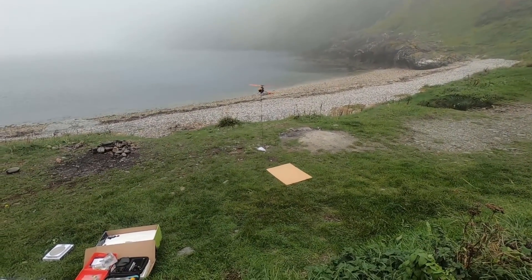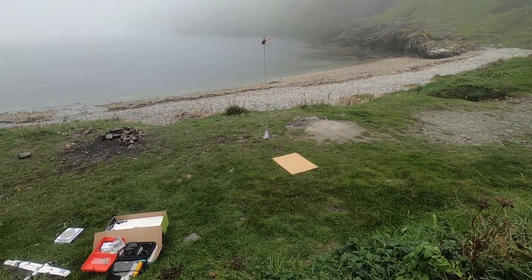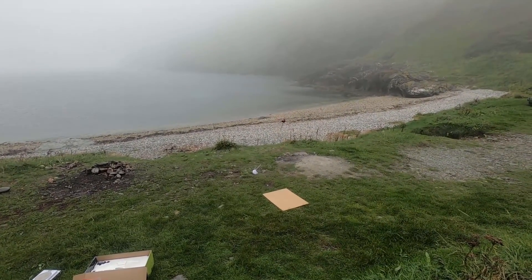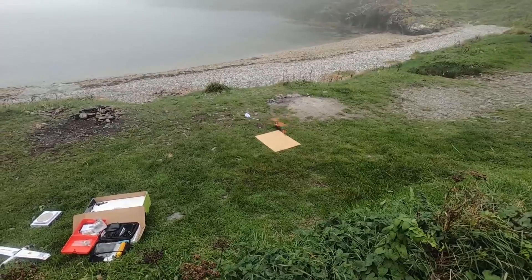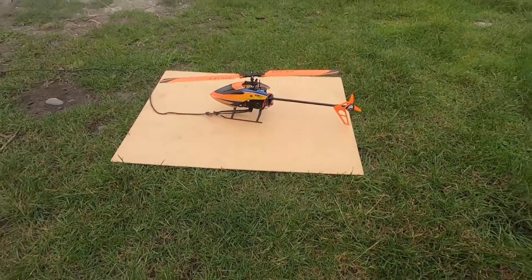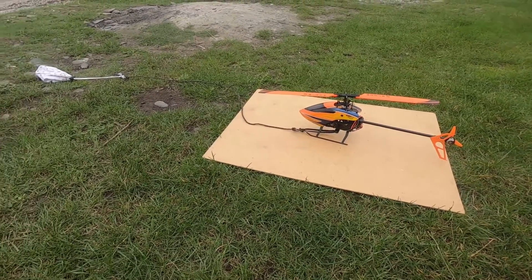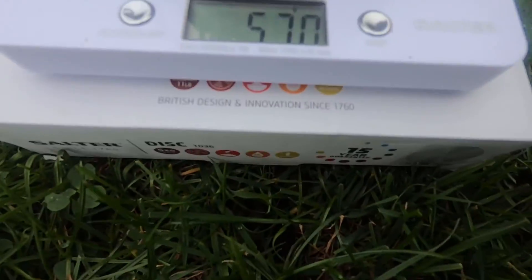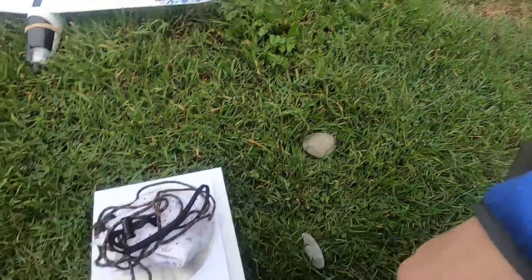It doesn't like that — doesn't want to do 550. Wonder if idle-up will work. Well, that was scary. At least I didn't break it — I really thought I might today. It's all in the name of science. Somewhere between 500 and 550 is what this thing can probably lift. Putting it all on the scales — with the other bits of string it's actually lifting 570 grams. More than I thought — what a beast! I wasn't expecting it to do that.